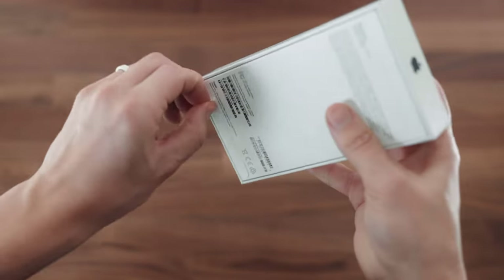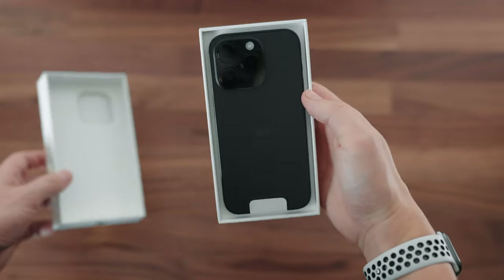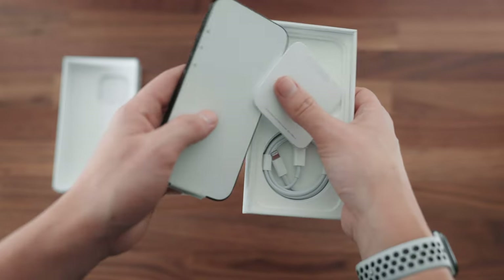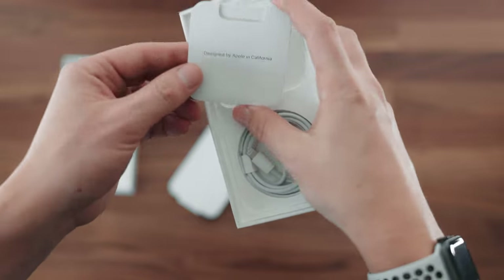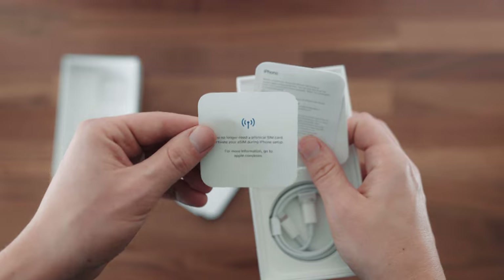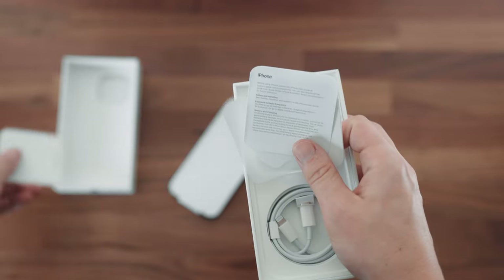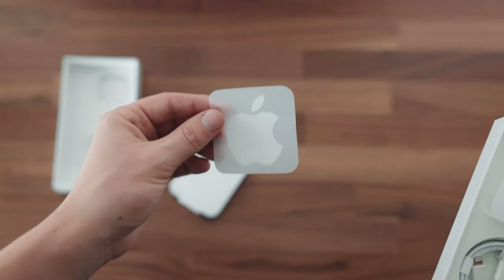Got two pull tabs here. Wow, there it is — that is the iPhone 14 Pro, my friends. Pull it out and there's the phone. We've got a little 'Designed by Apple in California' card with a reminder that this does not have a physical SIM card.